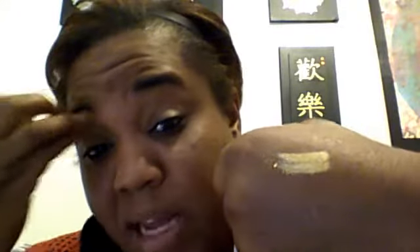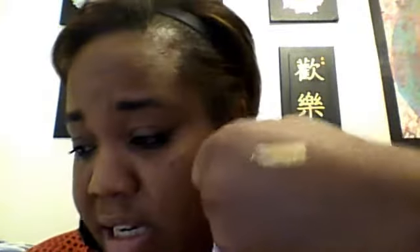I probably wouldn't even use the brush it comes with because it loads pretty heavy. I could use one of my makeup brushes from EcoTools and just take a little off the inside of the lid.